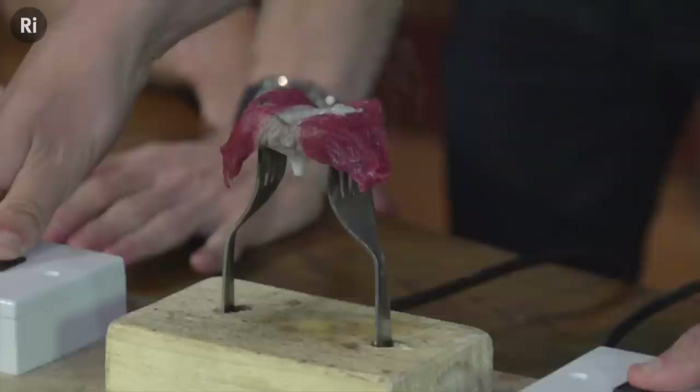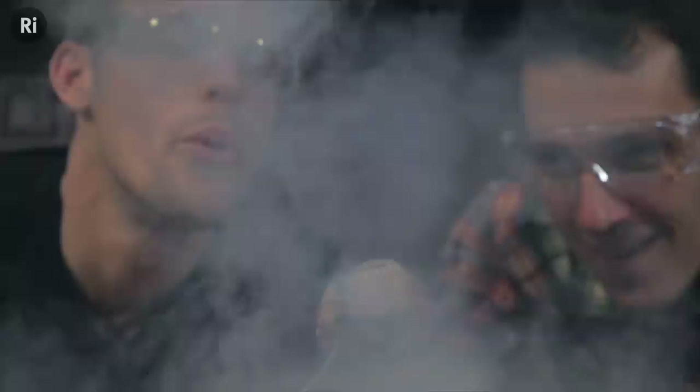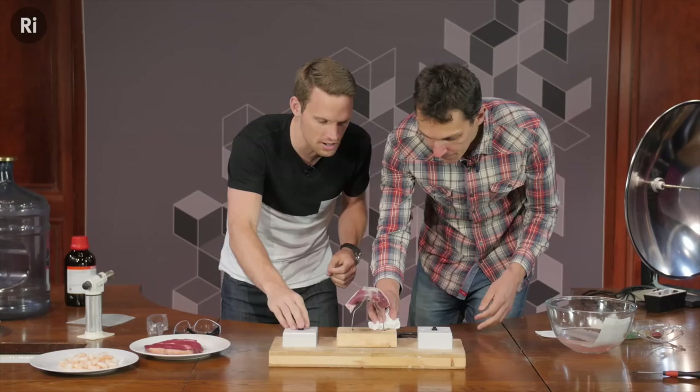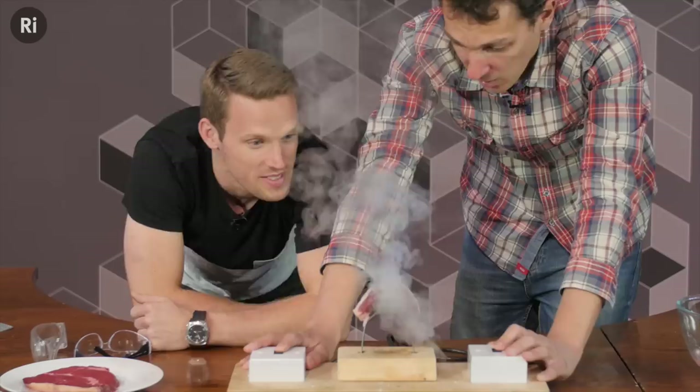The reason it's cooking is that we're pushing all these electrons through the steak, and as the electrons are being forced through, they're bumping into all the atoms and molecules in the steak and transferring energy. Because the steak doesn't conduct that well, you have to push those electrons really hard, and they transfer a lot of energy when they bump into things. This process is called Joule heating. And because I was soaking this in salt — sodium chloride — the sodium ions in there, when the electricity passes through them, excite the ions and you get that orange glow, which is the same orange you get in sodium street lights. It's a characteristic colour of sodium.